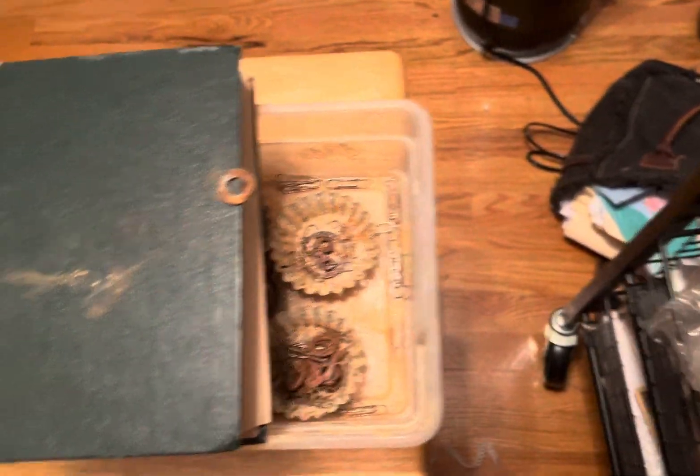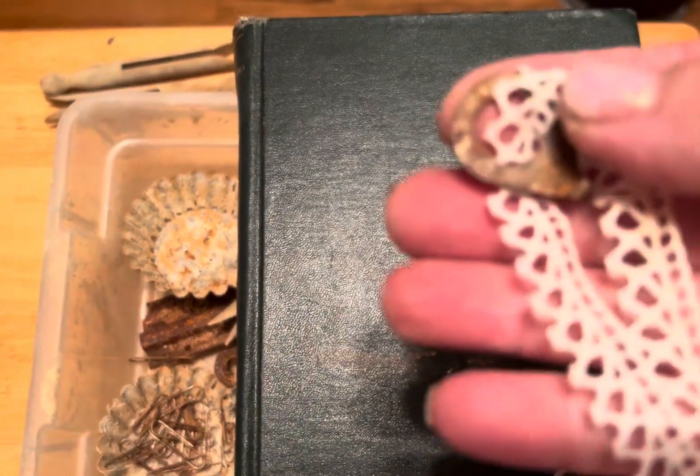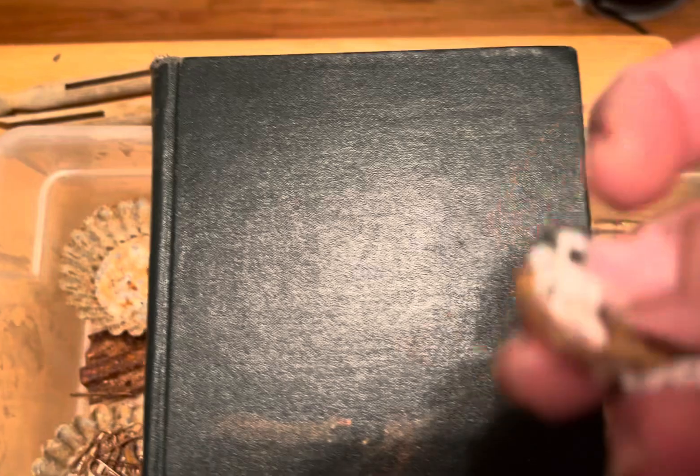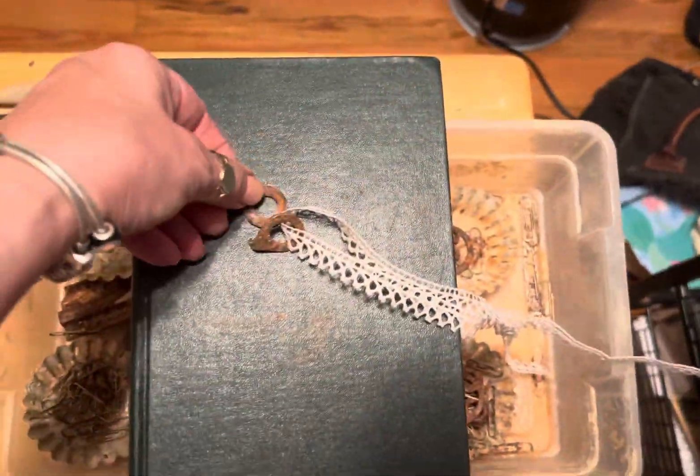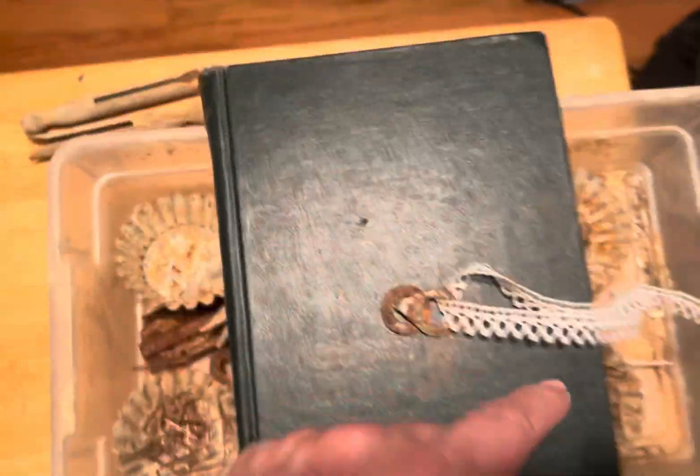Then I take some ribbon — or some kind of tatting, whatever — you can tie that, and it can hook on there like that, and then you would wrap this around the book.